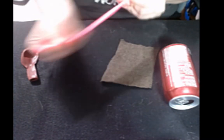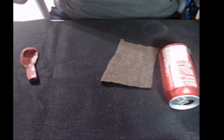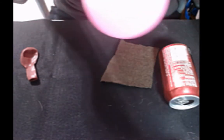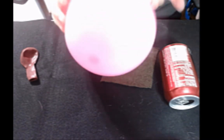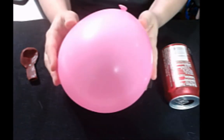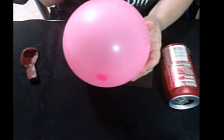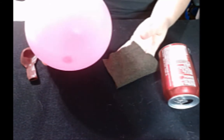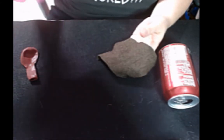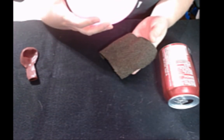To do the first part, you're just going to blow up one of your balloons. You don't have to blow it up all the way — you just need it blown up to a pretty decent size. Then you're going to rub it on something; in this case, you're going to rub it onto the wool. If you look at the table above this section, it shows you what materials give up electrons and what materials receive electrons.